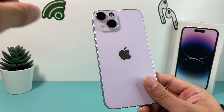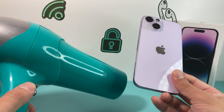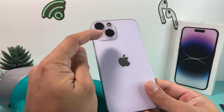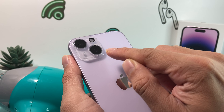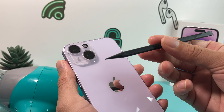First thing first, what you need is a hairdryer — this works really well. If you don't have one, a heat gun works as well. As you know, this thing is held down by adhesive. The camera lens protector for most phones is held down by adhesive, so we want to heat it up to loosen the adhesive, and then we can use a tool to go under and pry it up.